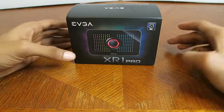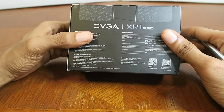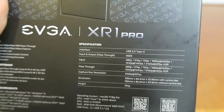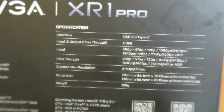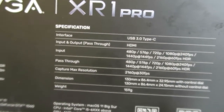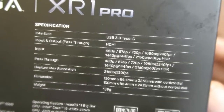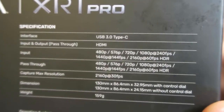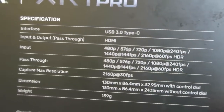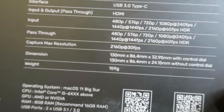I guess I'll eventually find out when I hook this thing up. By the way, this is just going to be an unboxing — not a tutorial on how to hook this up with the rest of the components or anything like that. Here are some of the specifications. It's got USB 3.0 Type-C for the interface, HDMI input and output pass-through, and supports inputs from 480p all the way up to 2160p at 60 frames per second HDR. Same thing for the pass-through. It weighs about 159 grams.